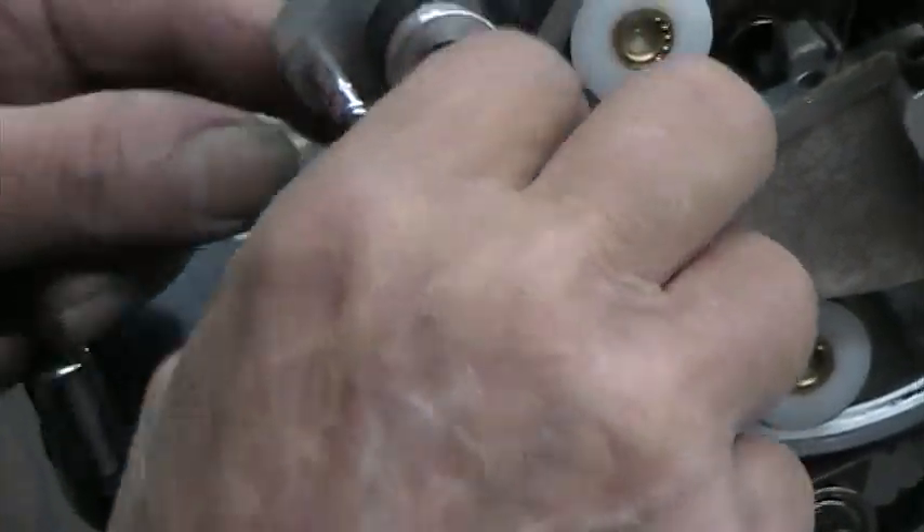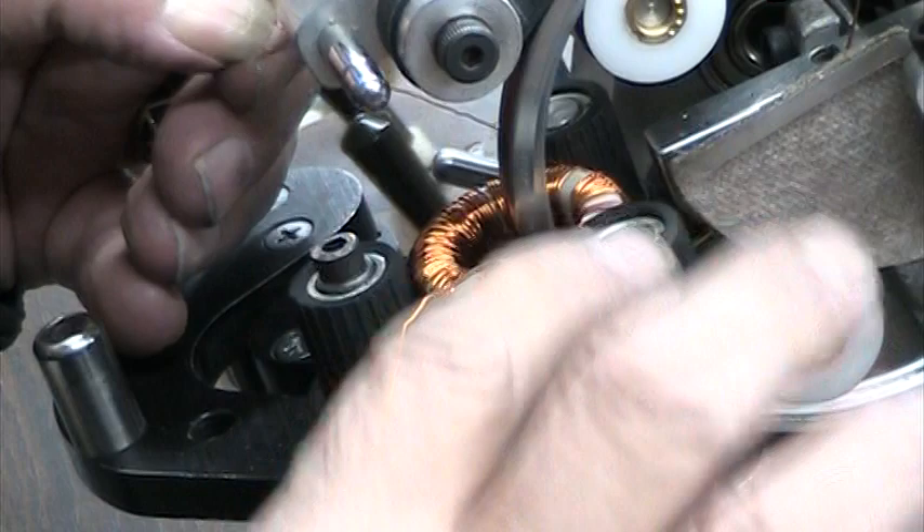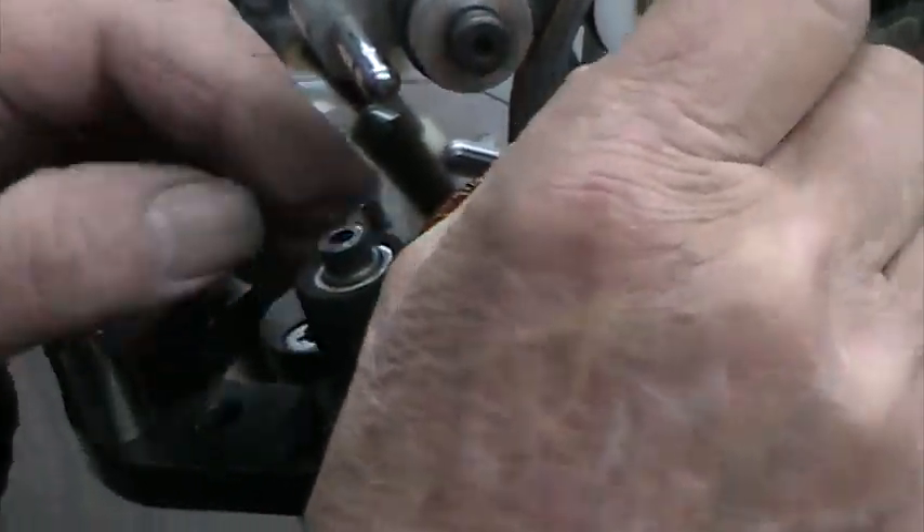So now I'm just going to pass my lead through. Every revolution he has to pass the primary winding leads through the shuttle, and then start winding again.